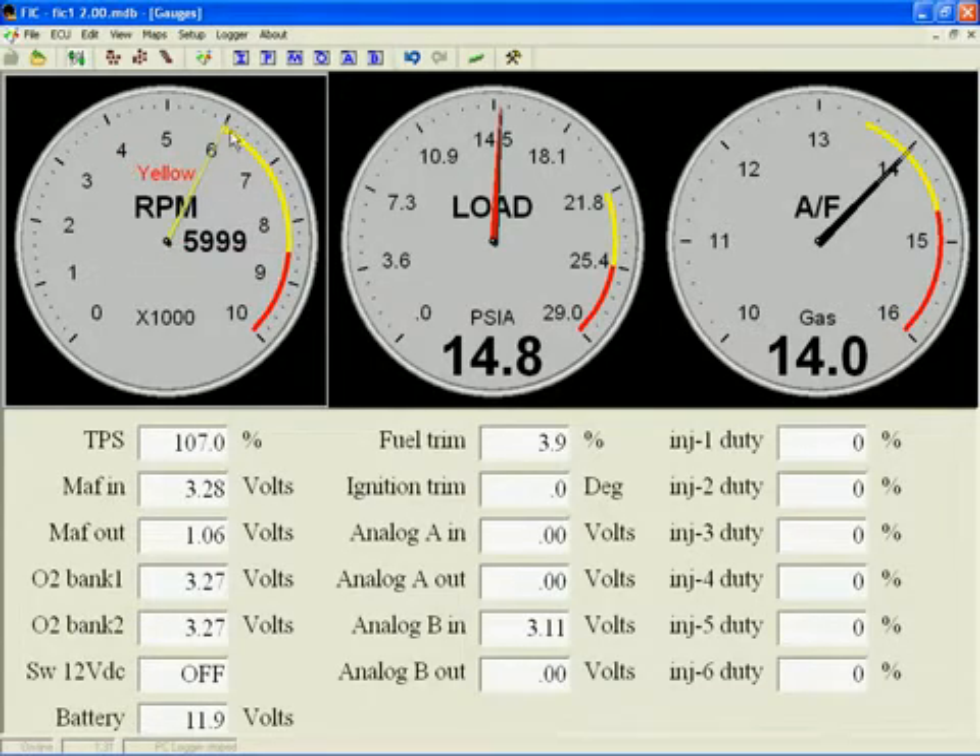Double clicking again will advance you to the next configuration item, which is the start location of the yellow band. Let's make it 6,500 RPM — left clicking on the dial and dragging until we get 6,500 and releasing.